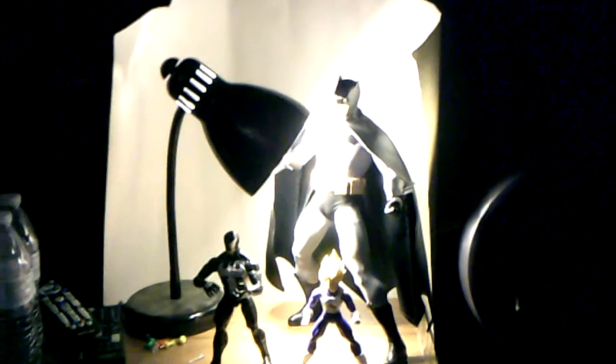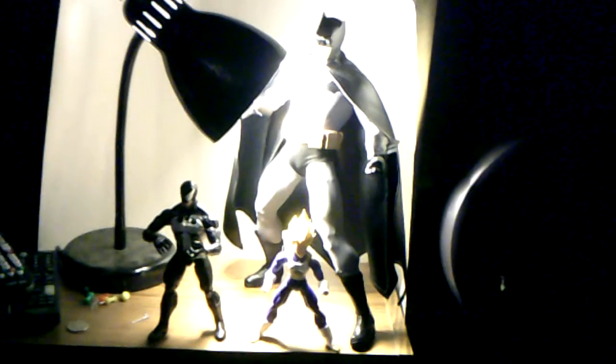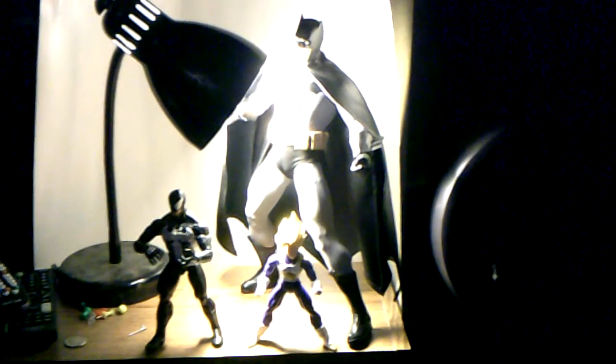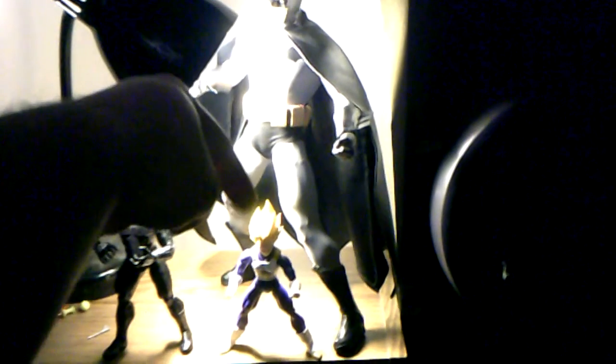Here he is next to my Marvel Legends Venom — the new Doberman one — and the S.H. Figuarts Vegeta Premium Color version. He is much taller than these guys, so he will not fit in your Marvel Legends or S.H. Figuarts display. If you haven't seen my Venom review or my Vegeta review, please check those out.